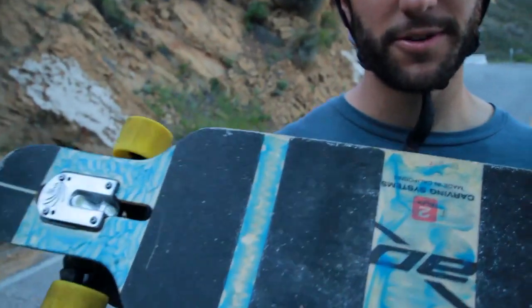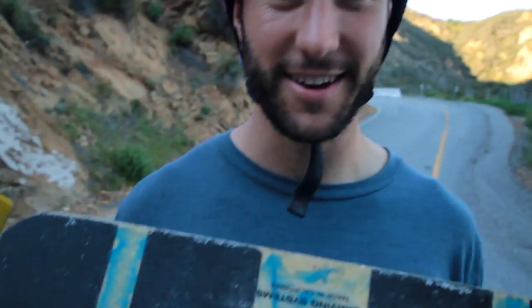See all this white stuff on my board, friends? This is crack cocaine, baby. I litter my board with it to help me ride faster.